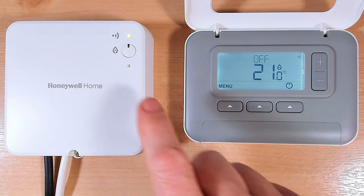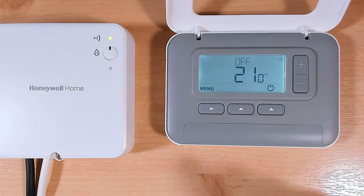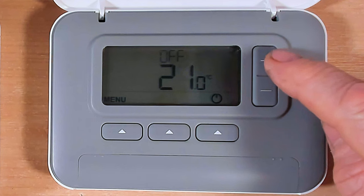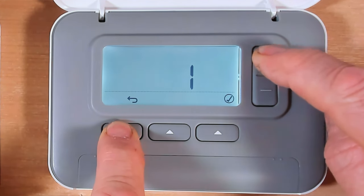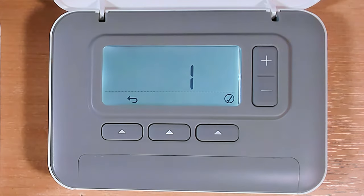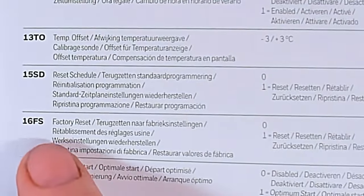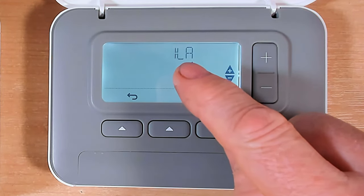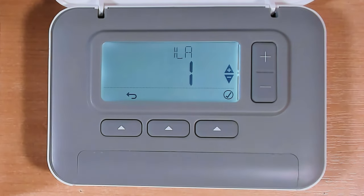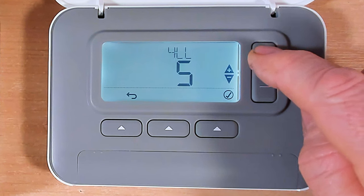If you have the T3, turning the heating on and off should just turn your boiler on and off. Now all we need to do for a factory reset is press this button here and this button here together for three seconds. Let's push these two together - one, two, three - and there we are, we've gone through to the parameters menu. If you still have the instruction book, look down the page to number 16. Here's the one we're looking for: 16 FS - factory reset.